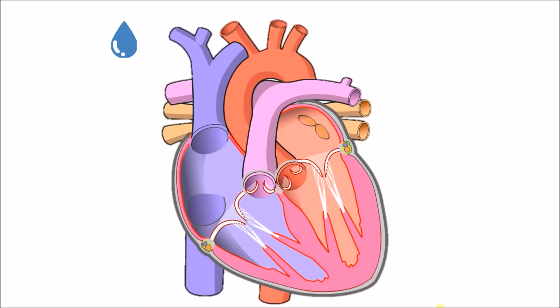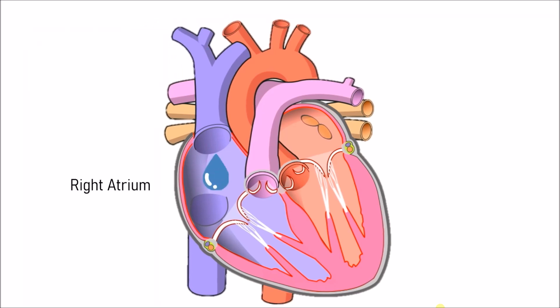Now we are going to learn how your heart actually pumps the blood. Since we know the parts of the heart, we can now understand it more clearly. The blue blood is deoxygenated blood. The deoxygenated blood goes to the superior vena cava, then down to the right atrium, then through the tricuspid valve to the right ventricle.